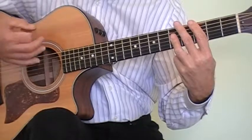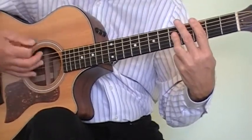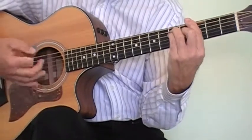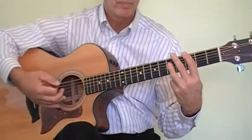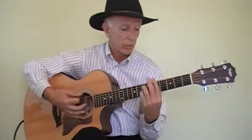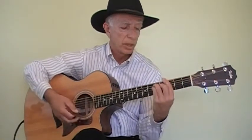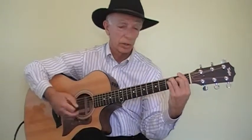When the night has come, when the night is dark and the moon is the only light we'll see. Then you go through the same sequence again for the next grouping of words. Then: I won't be afraid, oh I won't, just as long as you stand — stand by me. Now we go: darling, darling, stand — stand by me, oh won't you stand by me, oh darling stand, won't you stand, stand by me.